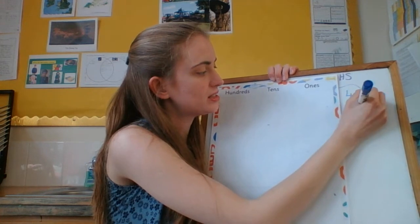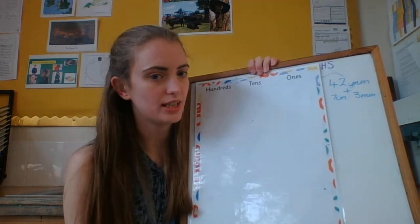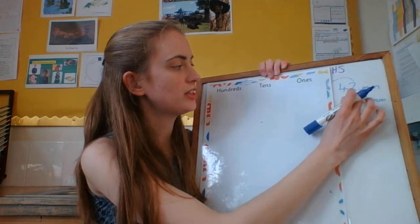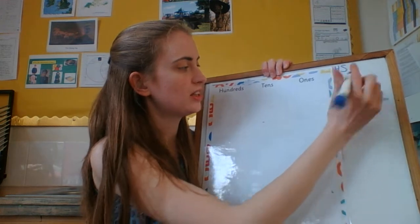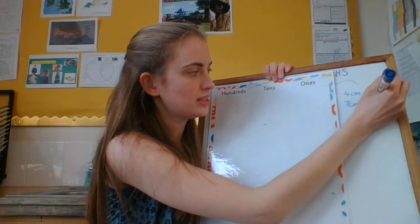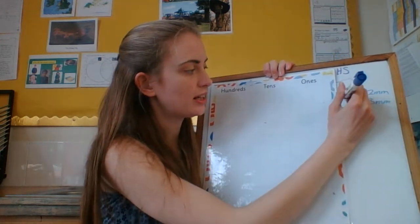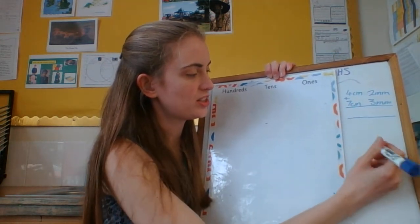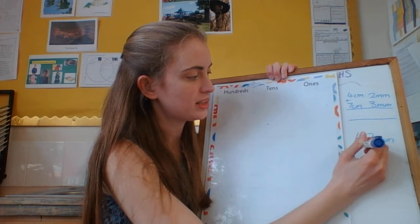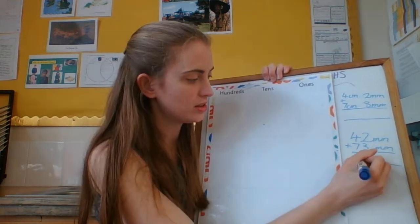So if I want to add 42 millimetres and 7 centimetres and 3 millimetres — first thing: they're not in the same units. I could either change it to centimetres and do 4 centimetres and 2 millimetres, making sure the numbers are in the same columns, and add those together. Or I could change it into millimetres and do 42 millimetres add 73 millimetres, still making sure they're all in the right column.